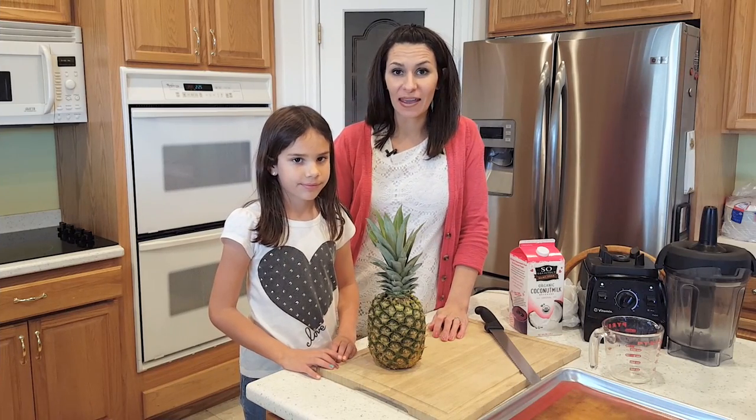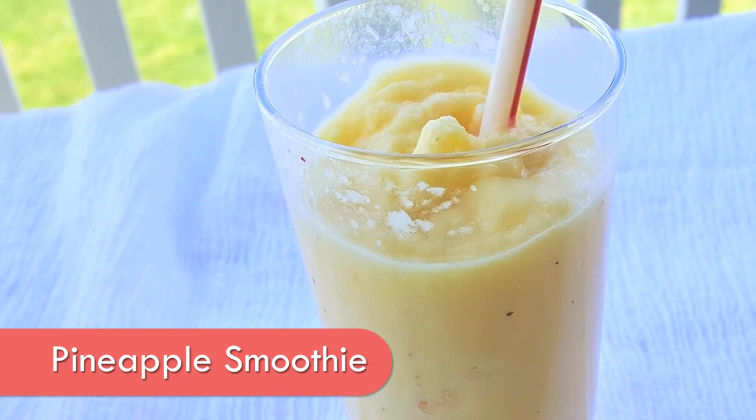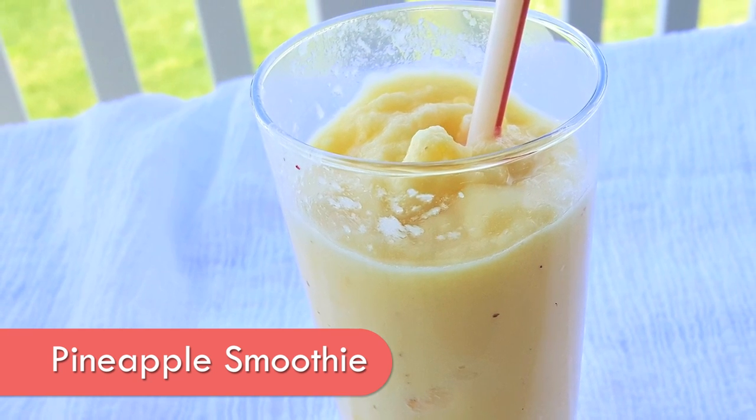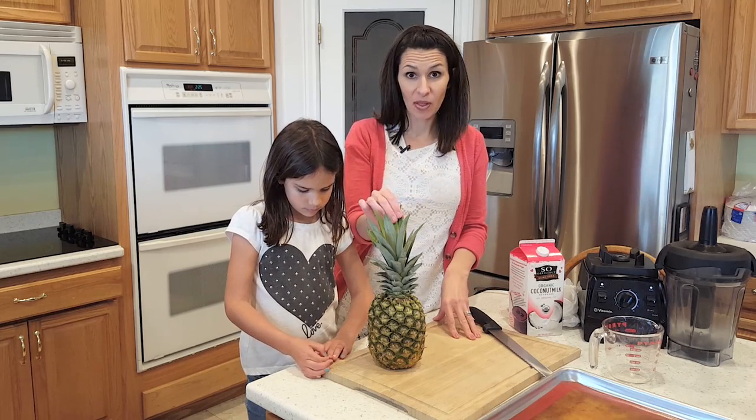Today we are going to make a pineapple slushy milkshake piña colada drink — I don't know, whatever you want to call it. It's delicious. So what we need to do first is we need to cut our pineapple and we need to freeze chunks of it. There are a few things I want to teach you first.